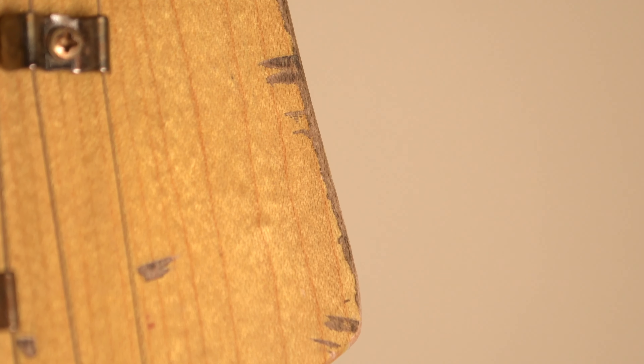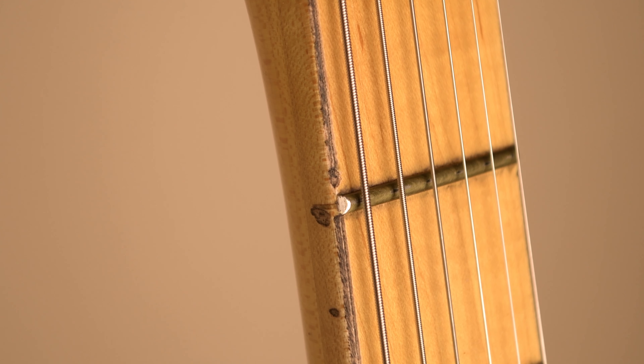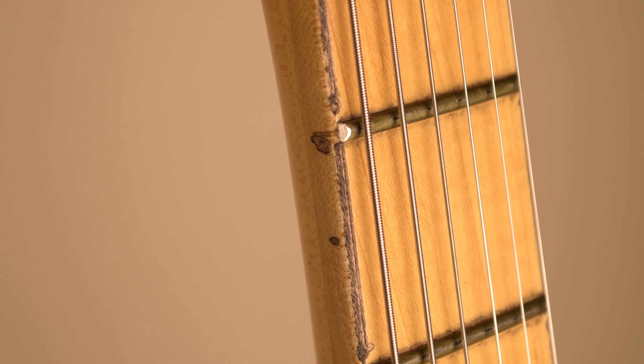I enjoy the modern touches on the neck like the 12 inch radius, modern style tuners, and most importantly the nut-adjust truss rod instead of the heel-adjust, while it still keeps the appearance of the vintage Telecaster it was intended to emulate.